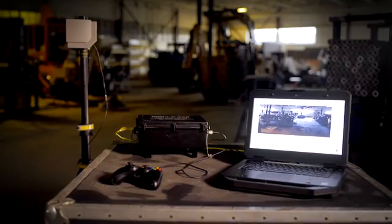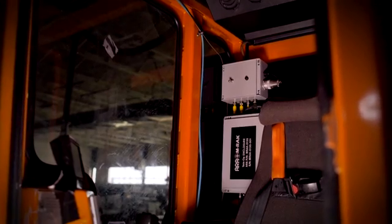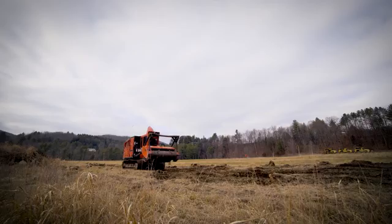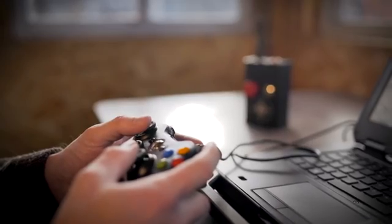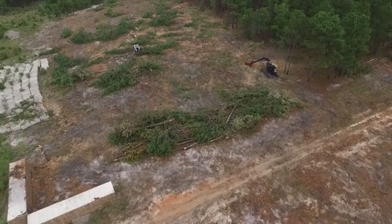The ARA Tele-Op Kit is highly customizable to the work application and allows users to transition their work vehicles to an optionally manned configuration. With the flip of a single switch, users can begin controlling their vehicles remotely and operate from up to two miles away.